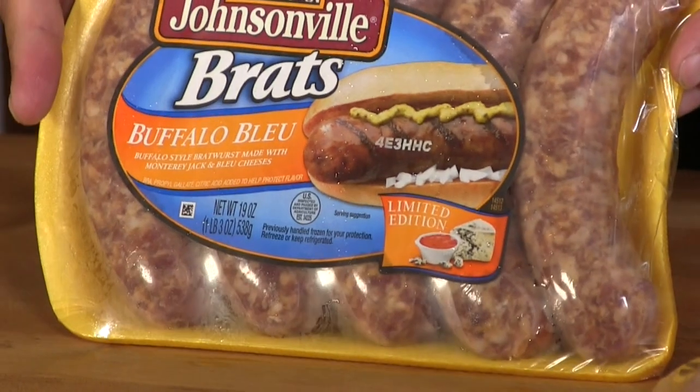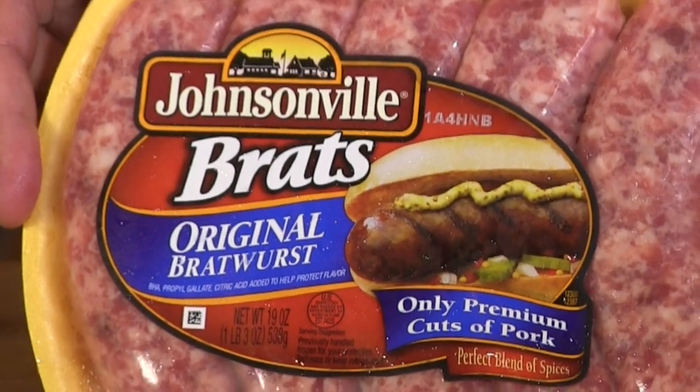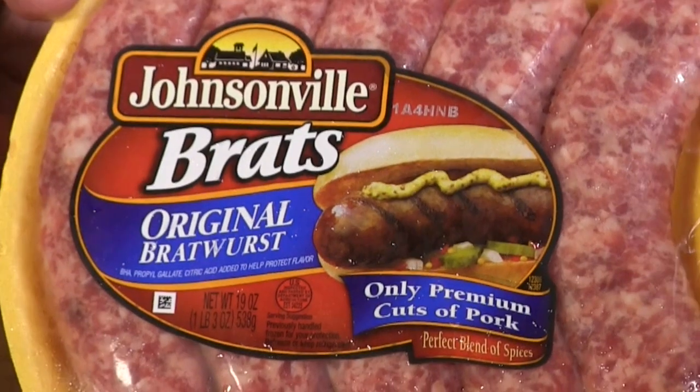Next will be Johnsonville's buffalo blue — we prepared this at a recent cookout and it was a huge hit, these brats were great. Last but definitely not least is their original blend, Johnsonville's original brat. So I'm going to fire up the grill.